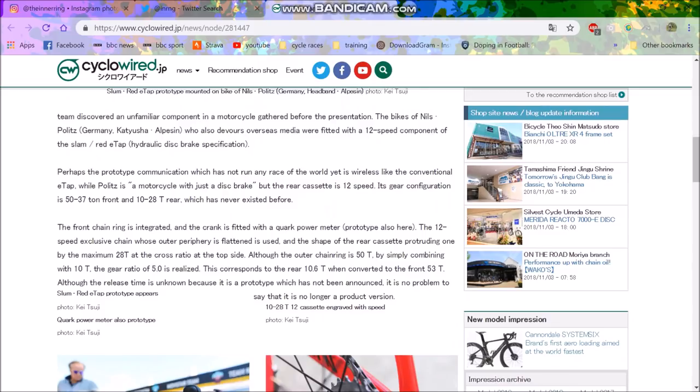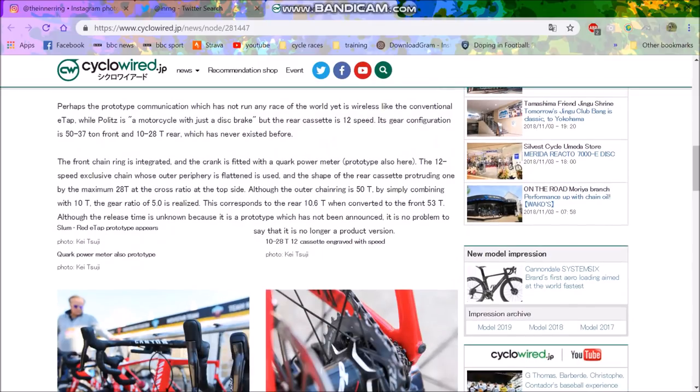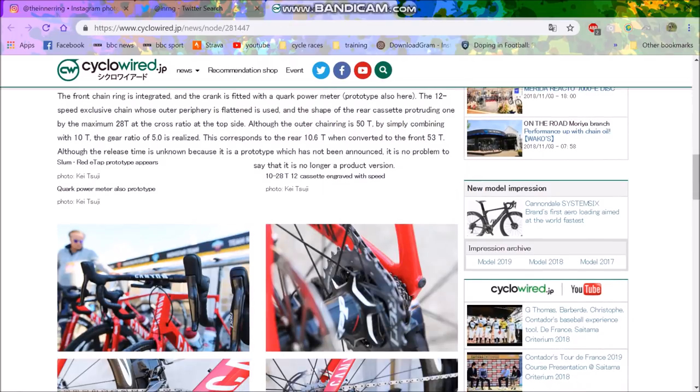The 12-speed exclusive chain has an outer periphery that is flattened. The rear cassette goes to a maximum of 28. The outer chainring is 50-tooth with a 10-tooth sprocket, giving a gear ratio of 5, which corresponds to a 10.6-tooth equivalent with a 53. So it is a smaller gear compared to a 53/11, meaning you get a bigger gear with the 50/10. That's pretty ideal.